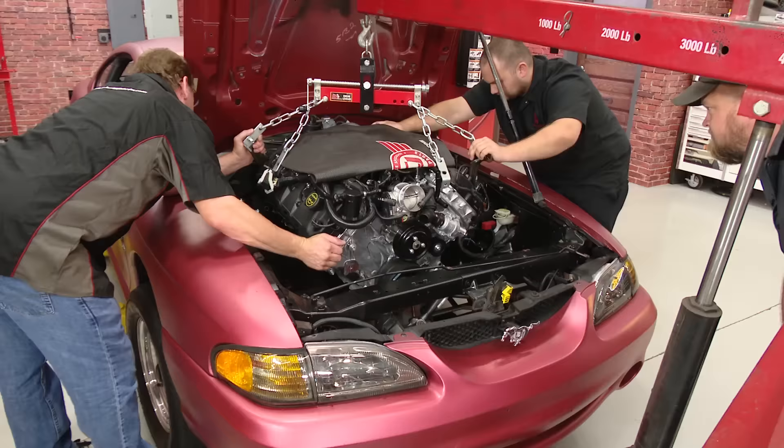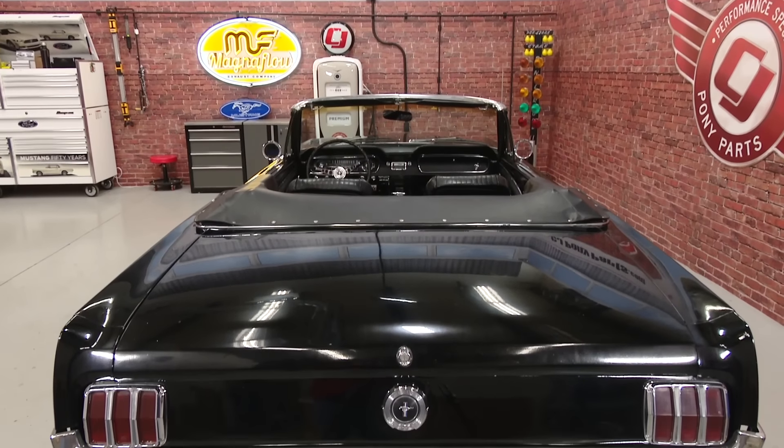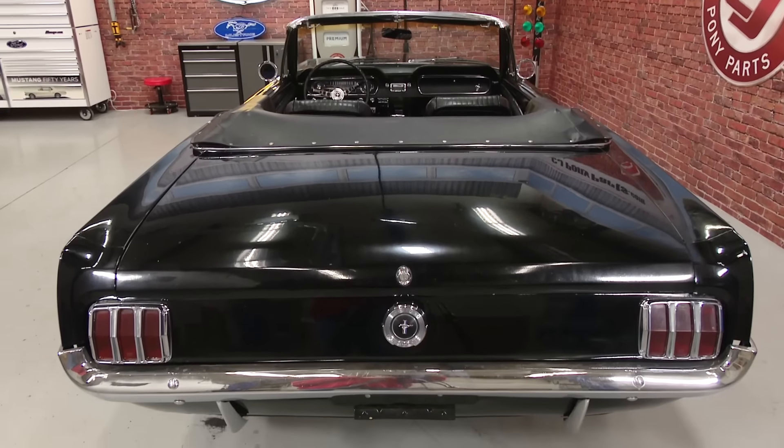For the classic Mustangs, we showed you how to do a front disc brake conversion, and also showed you how to replace your quarter ornaments on your '65 Mustang. With the introduction of our new 1965 Mustang convertible, we can expect a lot more content for the classic Mustang fans.